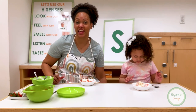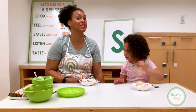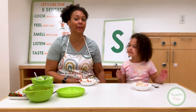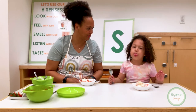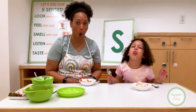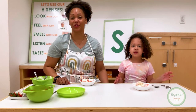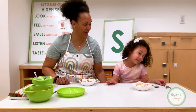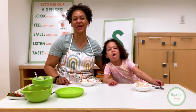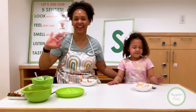We'll see you next week for the letter T. I hope you enjoyed our strawberry shortcake, and you should make some at home too. Ask your mama, your papa, or whoever is there to help you. All right, friends. Bye-bye. We'll see you next week for the letter T. Bye. Bye-bye.